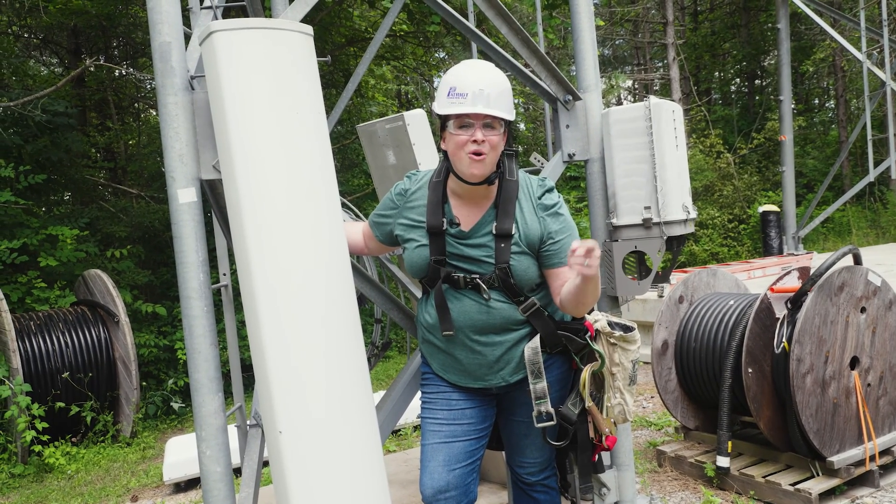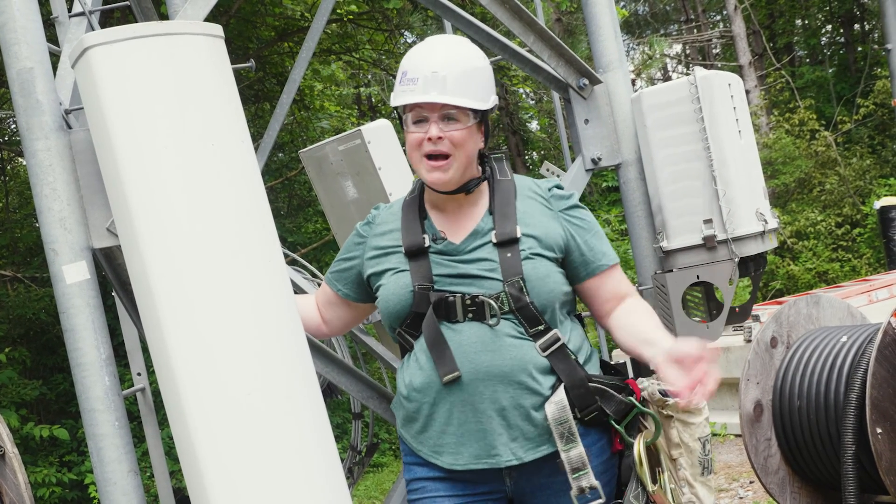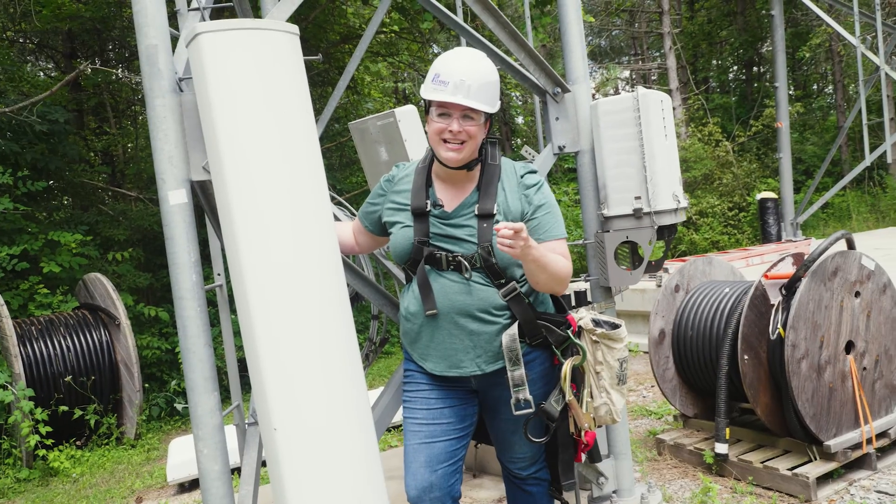If you're watching this video right now, you're probably on the internet. And to get on the internet, you have to have an antenna. And for an antenna to get installed, you need a tower technician.